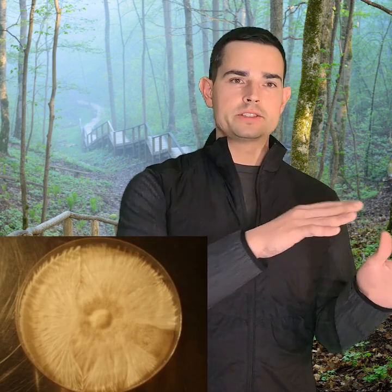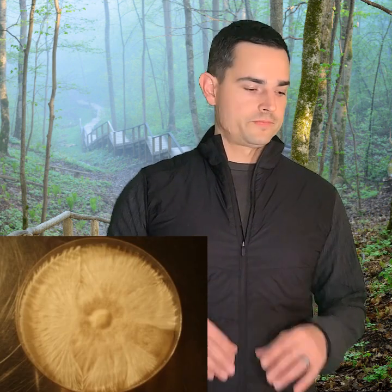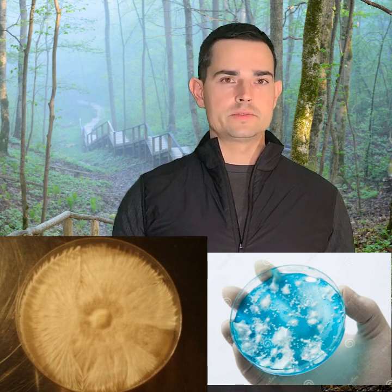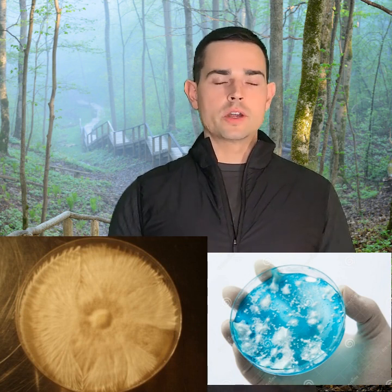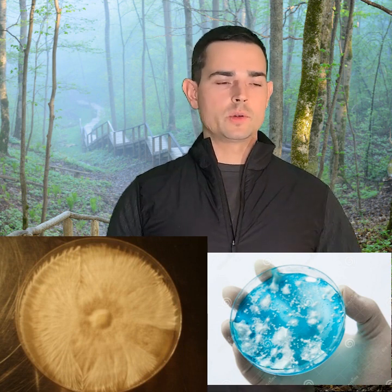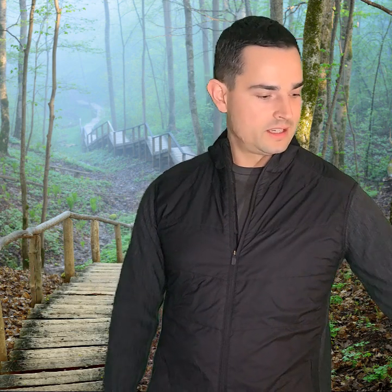What you're basically doing is ending up with a cleaner culture. Whereas with spores you're just injecting whatever — it doesn't matter how great your all-in-one grow bag or grain jars are, if they're sterilized properly but you have dirty spores, your chance of contamination is probably 15 to 20%. You want to bring that down to a negligible five percent, or even zero-point-something.